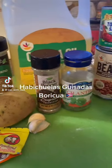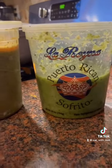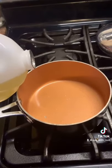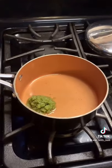Habichuelas guisadas, boricua style. My homemade sofrito is frozen, so I'm going to be using La Reina's brand. This store-bought sofrito comes the closest to the homemade stuff.